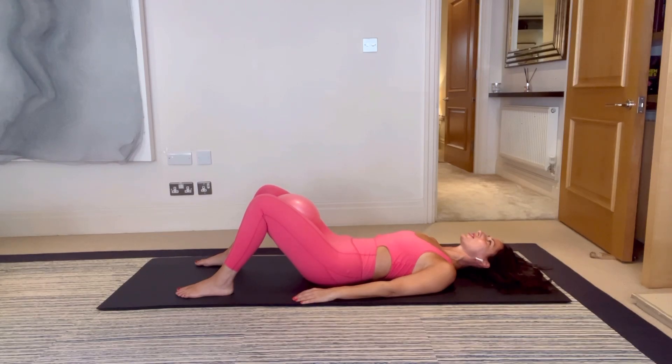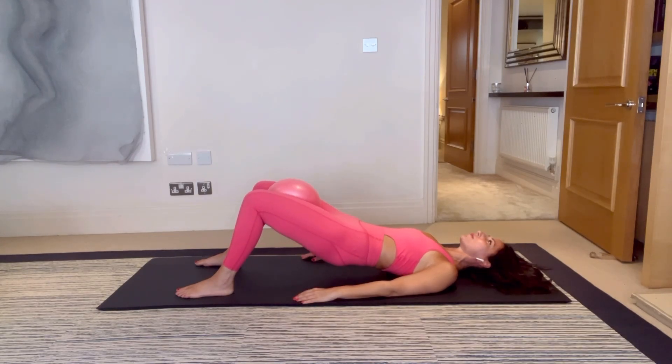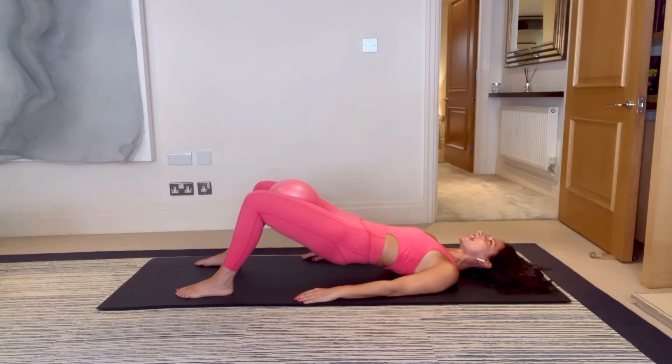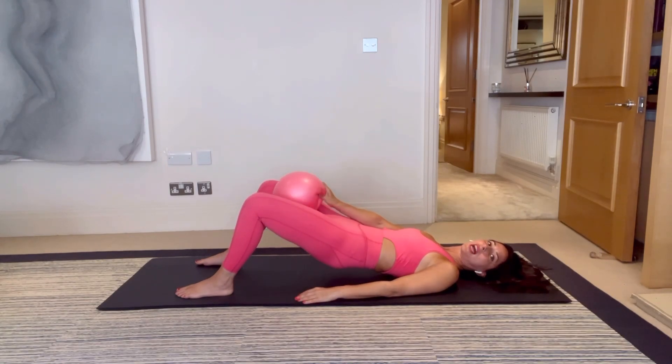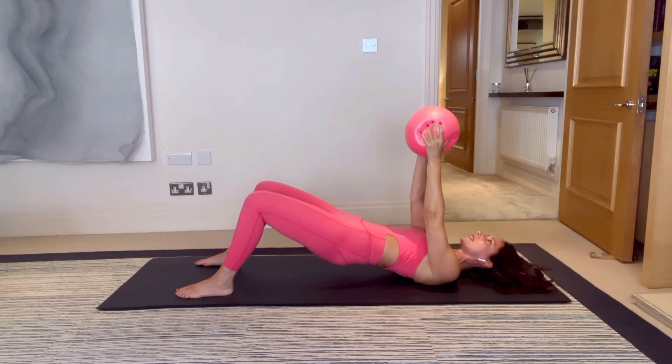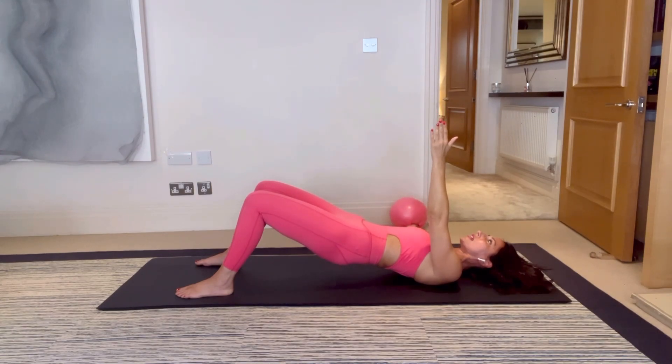Let's do two more until we stay up at the top. Using your breath — breathing in at the bottom, breathing out to peel up. Let's stay at the top. Take the ball out, keep the hips lifted — the ball goes overhead. You're going to keep your left arm still in space and open the ball out to the right.